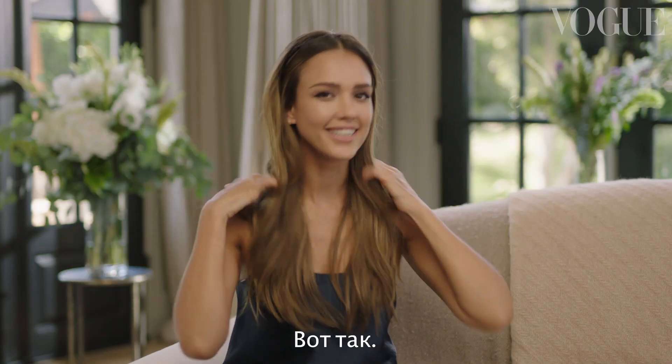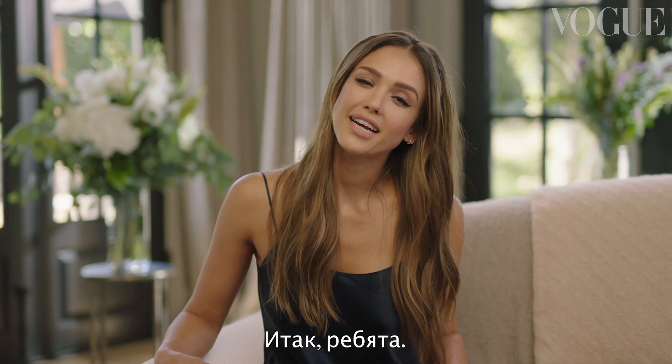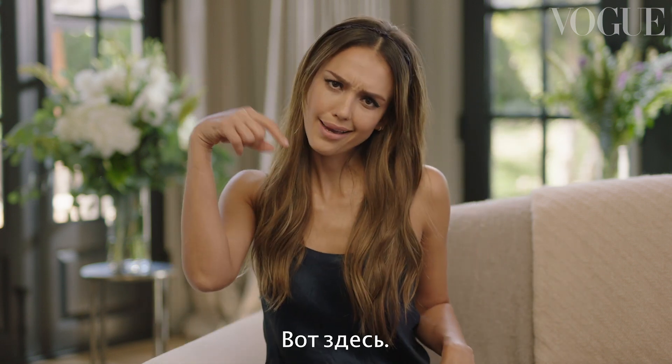I'm done. Oh wait — I need a dramatic... Here she is! Alright guys, for more Vogue videos, subscribe — right here, right there.